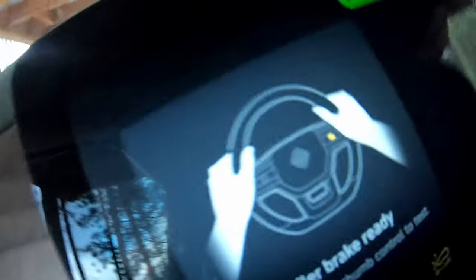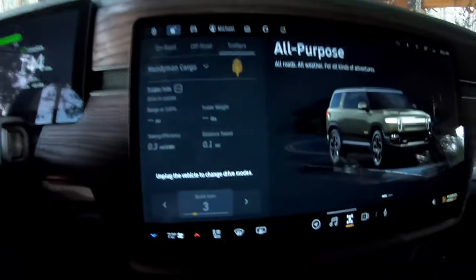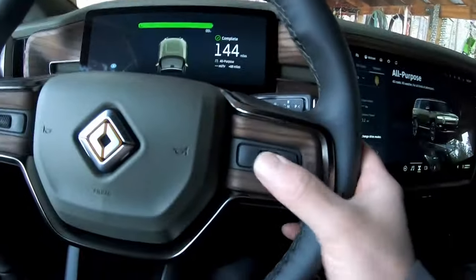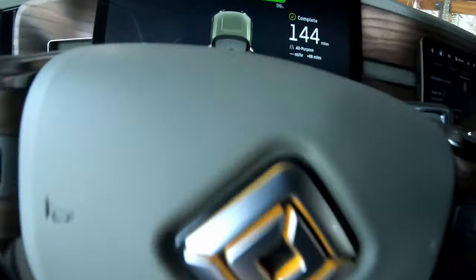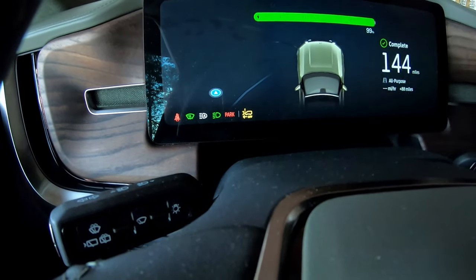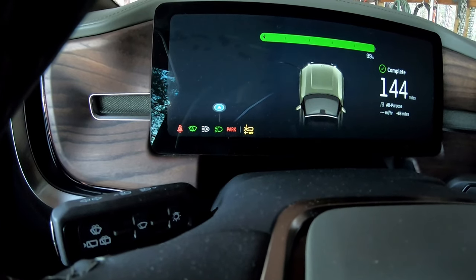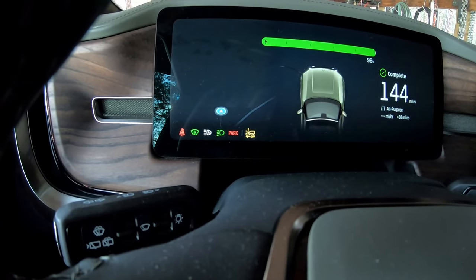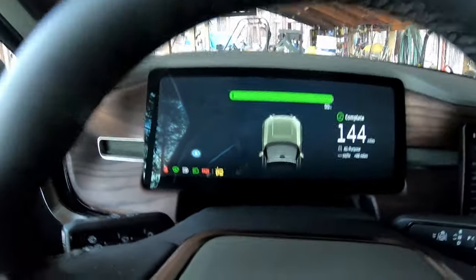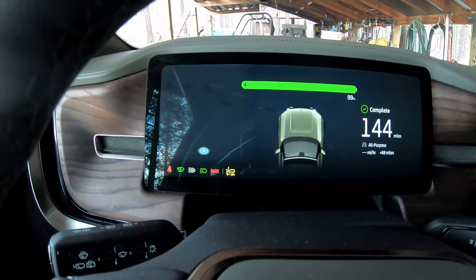This keeps popping up: 'Trailer brake ready — hold the thumb control to brake.' Not sure why this keeps popping up or what it's really supposed to mean. I guess I could press this and it would activate the trailer brakes. Also since we're towing now we get this icon here — that is like emergency braking off, I guess. I haven't even looked at it yet, but I assume that's what it is. Maybe comment down below if you know what it is. I'll tow anyway without knowing.